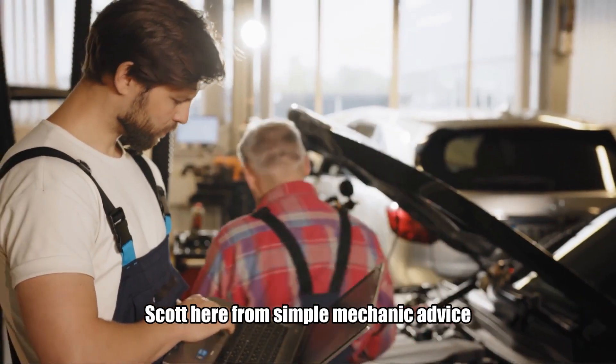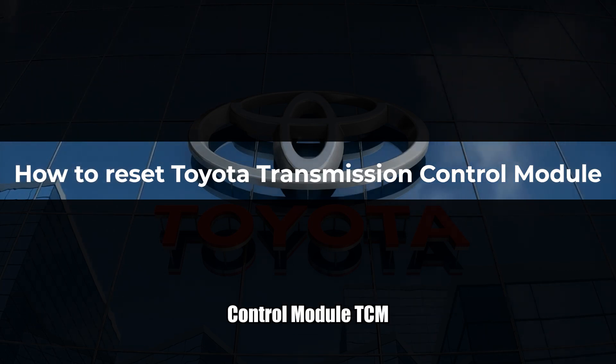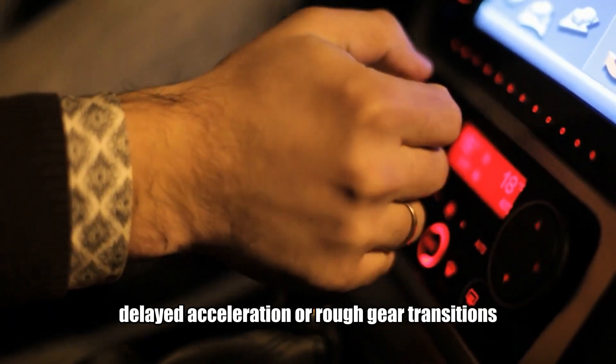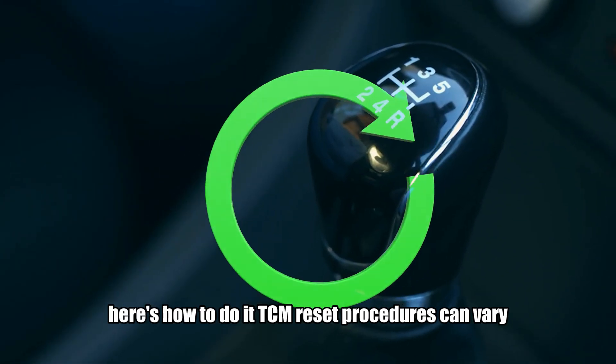Hey everyone, Scott here from Simple Mechanic Advice. Today we're going to talk about how to reset your Toyota Transmission Control Module, TCM. If you're experiencing unusual shifting, delayed acceleration, or rough gear transitions, a simple reset might be all you need. Here's how to do it.